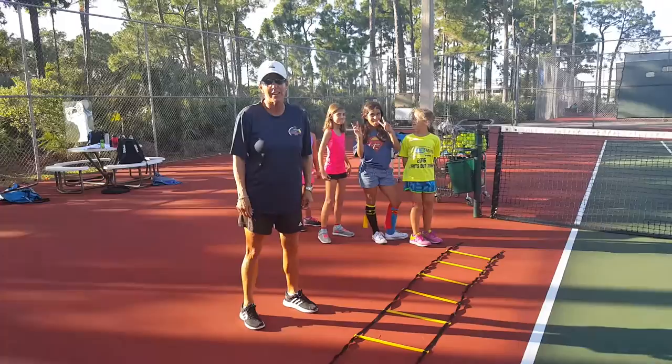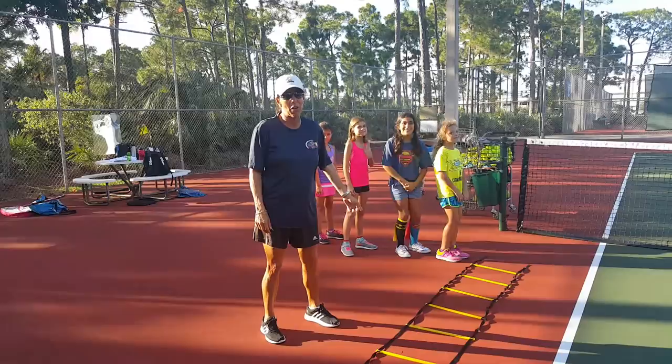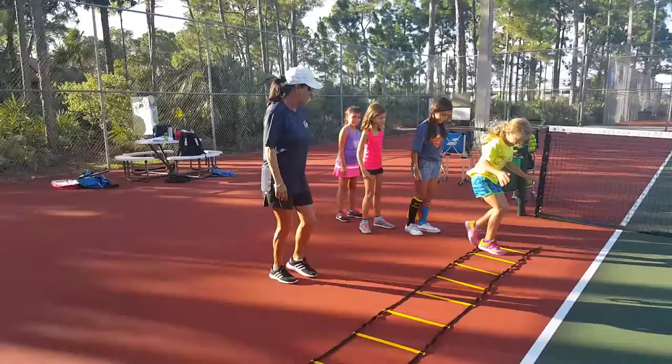Hi, my name is Nierka. I am the head pro at Ron Eamon Tennis Center with Friends of Miami Tennis. It is important for all tennis players to have a great warm-up. At Ron Eamon Tennis Center, we're the orange ball players. We have a fun and dynamic warm-up.